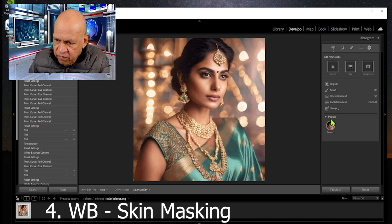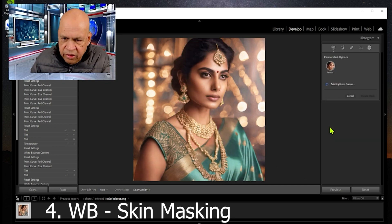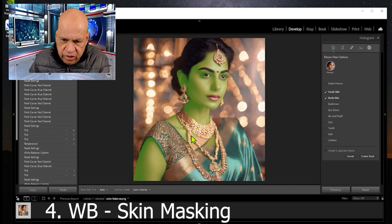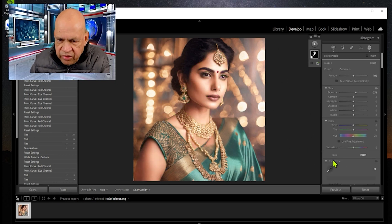But that's not all — the thing that's going to make a dramatic difference is masking. We bring up the masking tool and it identifies the person. I'll click on this person and then selectively use the skin and body skin option, so it selects those two areas. Then we go to create a mask — it has now created the mask.